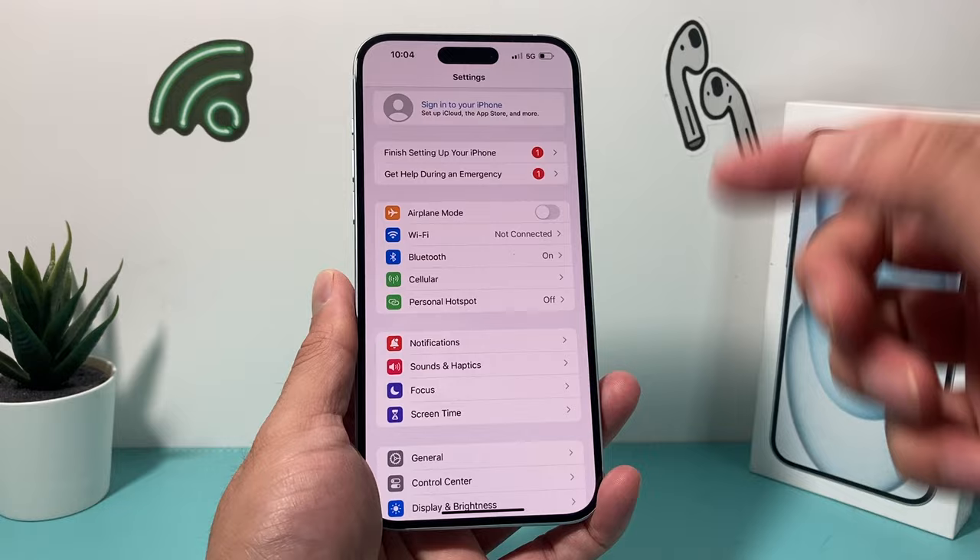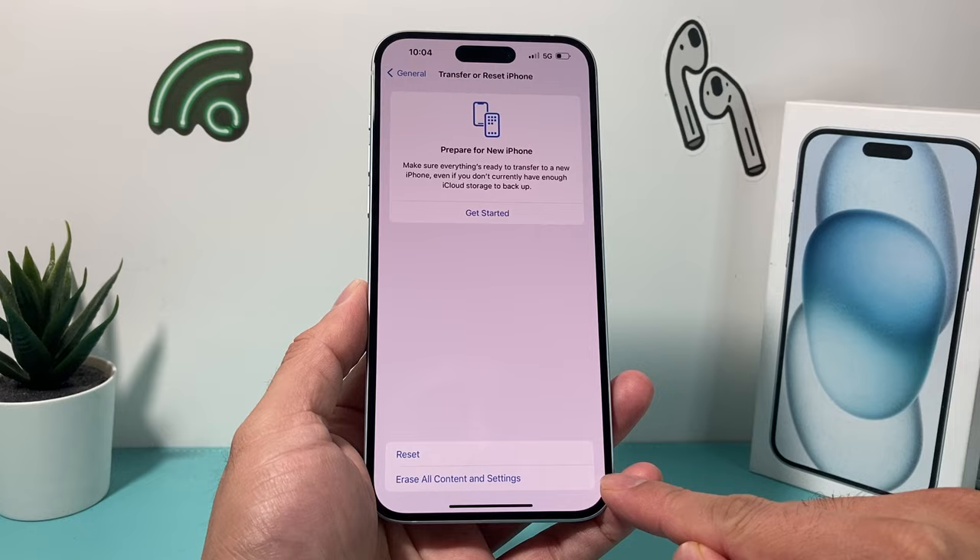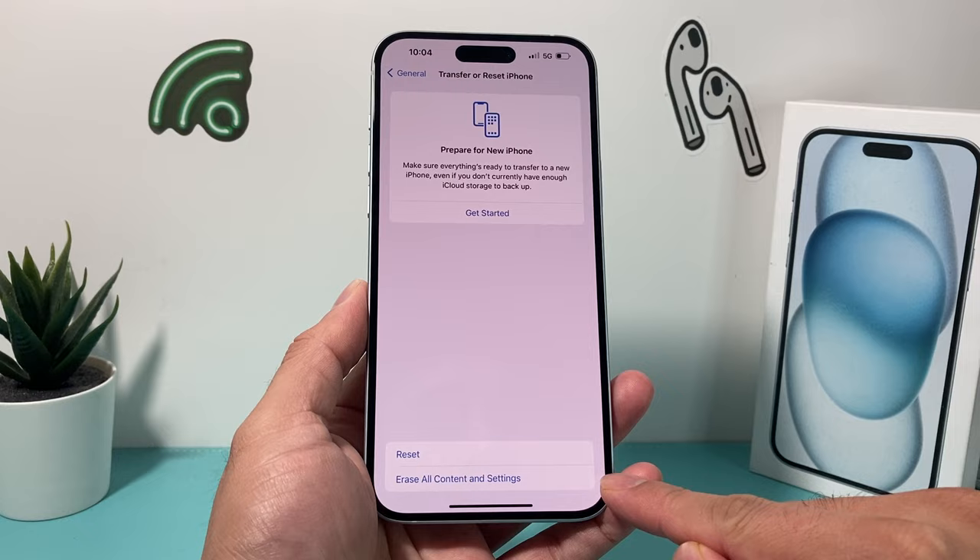After you've backed up and you're ready to do this reset — erasing everything but keeping the eSIM — all you do is go into your Settings, then go to General, scroll all the way down where it says Transfer or Reset iPhone, and click on that. Then the option we want is Erase All Content and Settings.